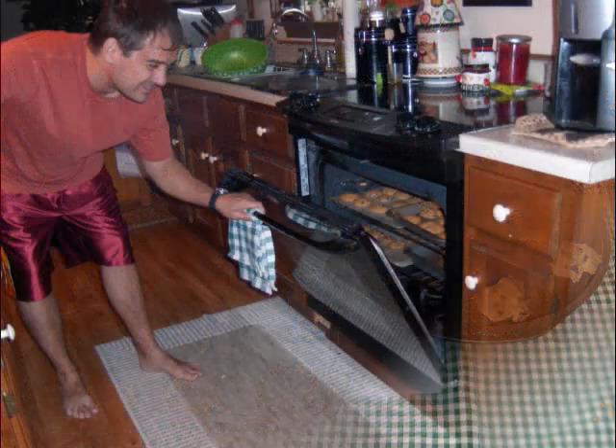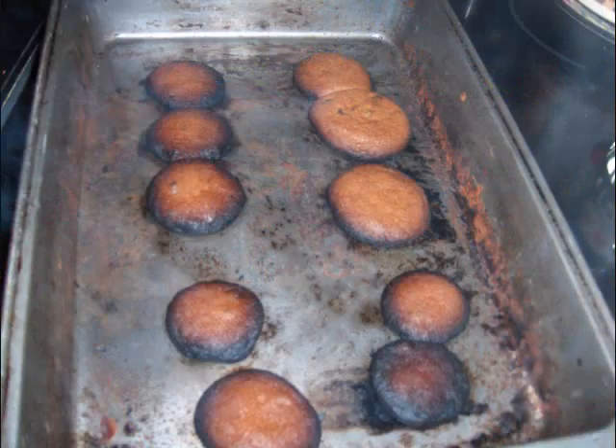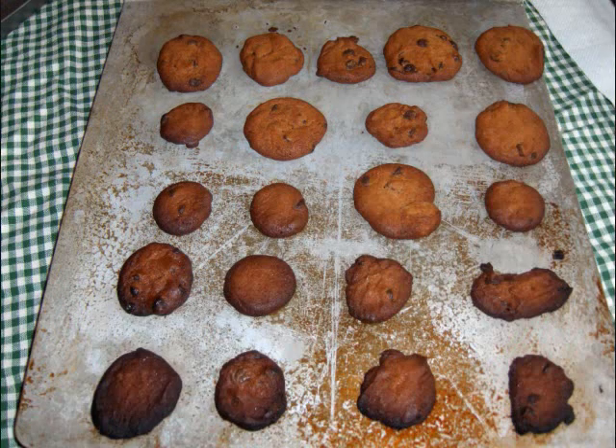We did learn an important lesson: you should never use pans that aren't cookie pans. You get burnt cookies that way. We went through about half of the first batch and they were ruined.